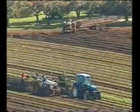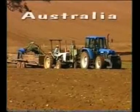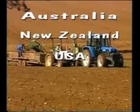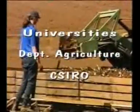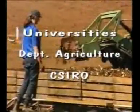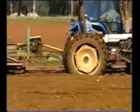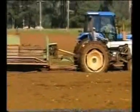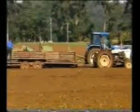The Soil Spec tensiometer system is already widely used by commercial farmers throughout Australia, New Zealand, the United States, China and the Middle East, and by universities, departments of agriculture, the CSIRO and other research organisations. And because of its accuracy, the Soil Spec tensiometer system is being used to calibrate and check the results of other soil moisture monitoring systems.